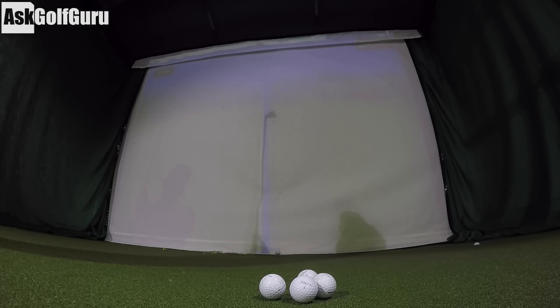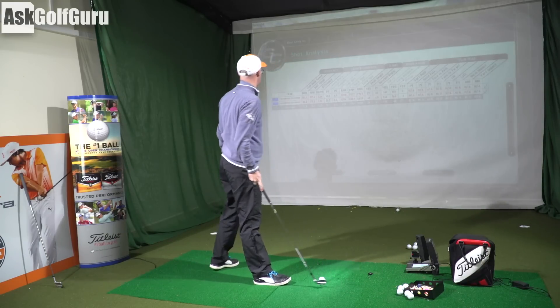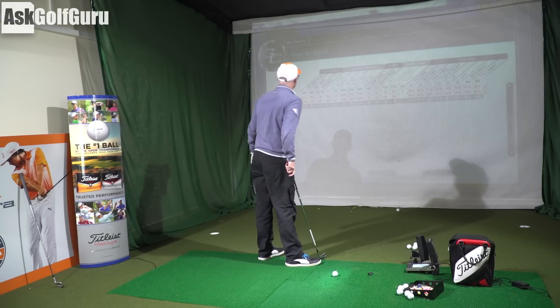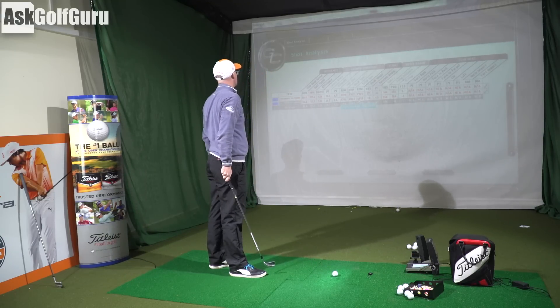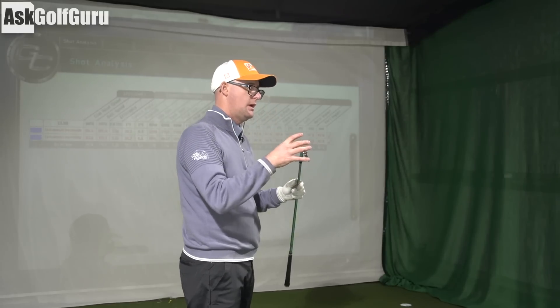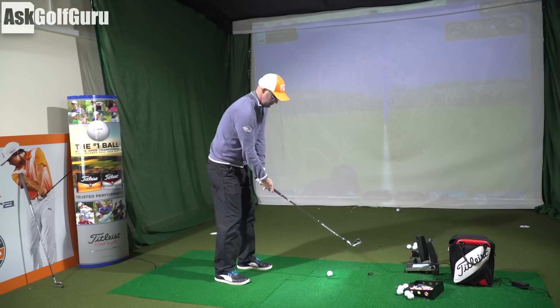Hit that one better - 155 carry with this lofted club, and that's spinning down. The spin there was 6.8 - so not far off on a better strike. That's what you get with PSi and forged clubs over some of their other models: you get truer spin numbers, which is why the distance is often truer as well.